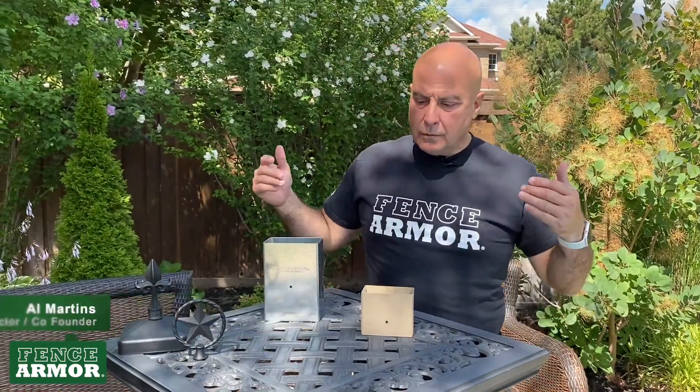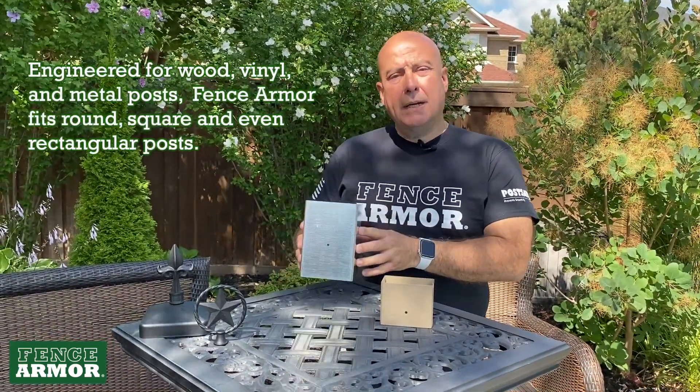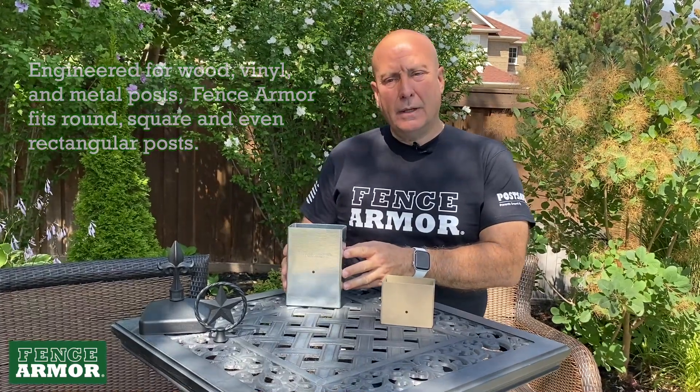Hi, I'm Al Martens from Fence Armor, and we're going to talk about what Fence Armor is about. Why are you here at our page? Fence Armor is a product that protects posts from weed whackers.